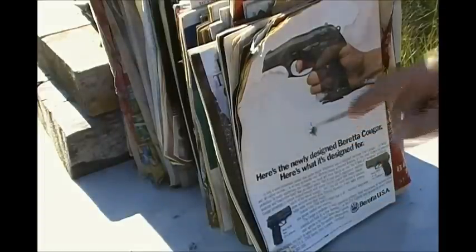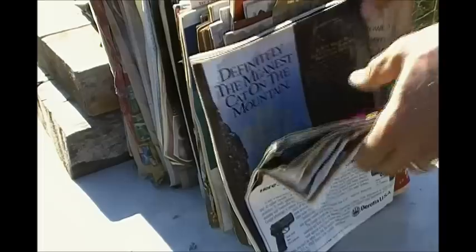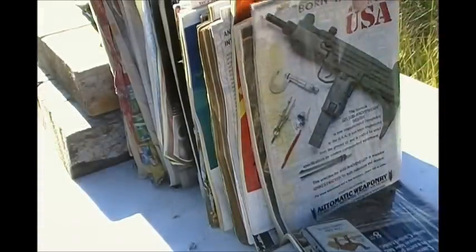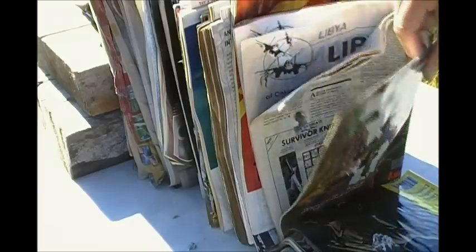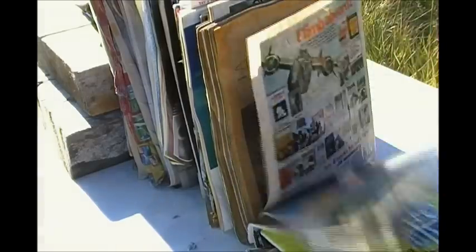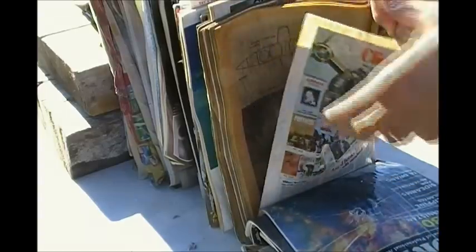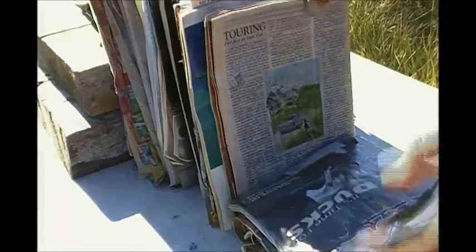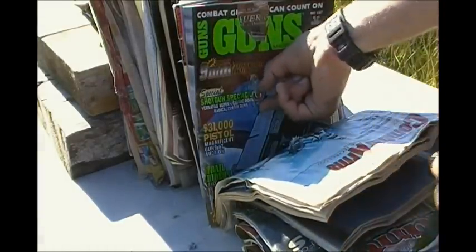As you can see, a pretty darn good entry wound. It doesn't seem like it's doing too much, does it? It starts opening up after about an inch and a half, and a little bit more violent — opening right up. Still going, still going, still going, and there she is.